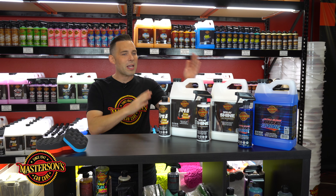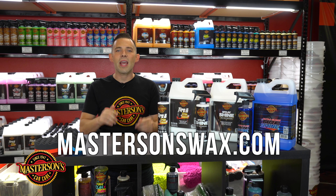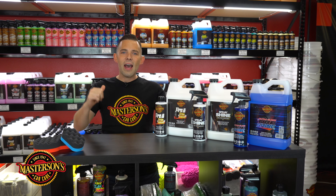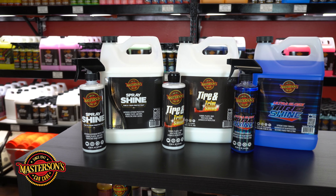If you like this video and you want to check out more of our products, give it a thumbs up. Don't forget to click that subscribe button. Check out all the other videos we have right here on our channel, and if you want to pick up any of these cool products, hop over to our website mastersonswax.com where you can get everything you need to get your car looking great. Now let's talk about tire shine.